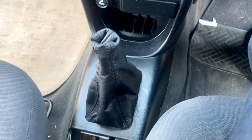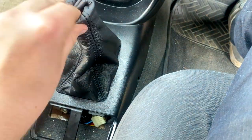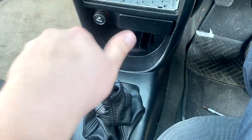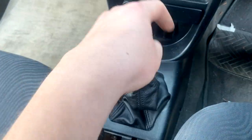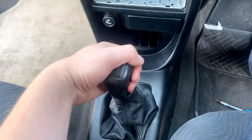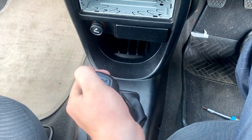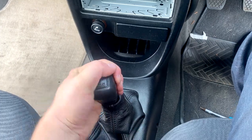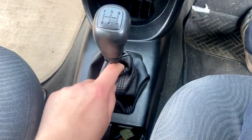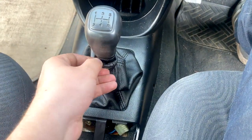I've just wired up the cigar lighter and screwed in the dashboard so it's nice and secure. Now we need to get the end of the gear stick, push that down a bit, then get the knob on and give it a good twist. It's quite a long thread so we'll be doing this for a while, but it'll get there. Getting tight now — I reckon that's good.